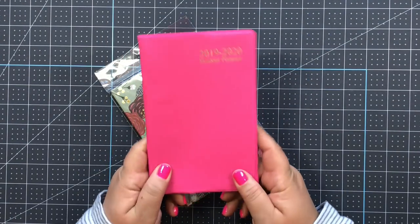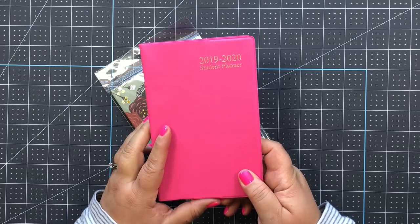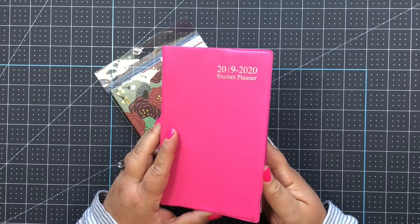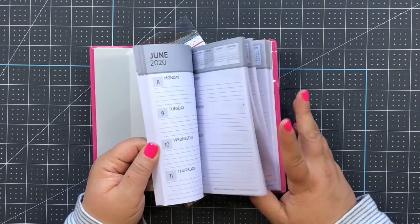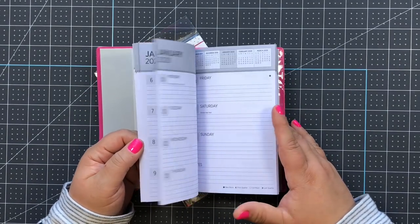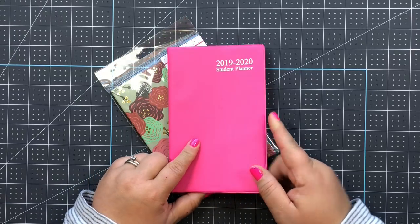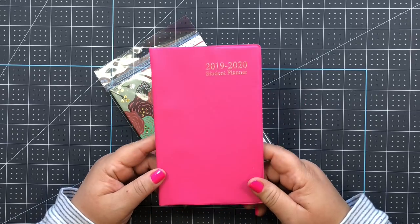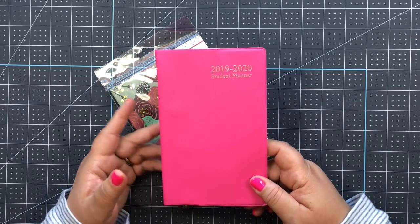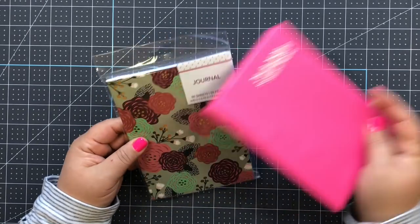One item I'll be using is this planner I picked up at Dollar Tree - it's the 2019-2020 student planner, great as a pocket or purse planner. If you can find these at your Dollar Tree, you can take them apart, alter them, and make yourself a really cute planner for the year for just one dollar. Stay tuned to the end of the video for that.